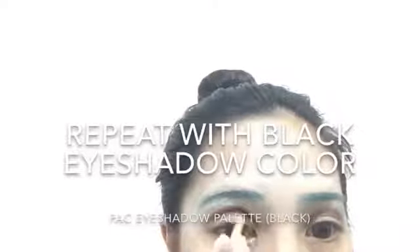I really like layering the black eyeshadow above the brown color to intensify the crease.